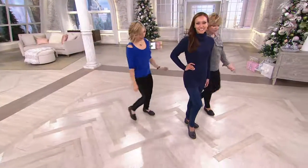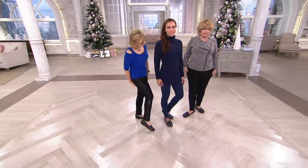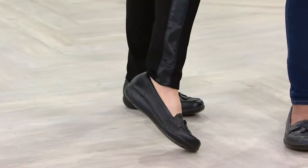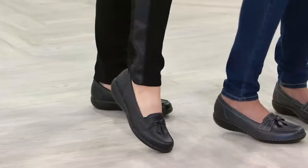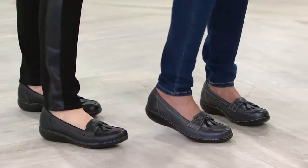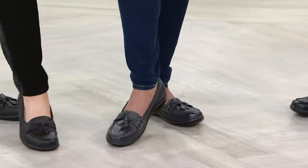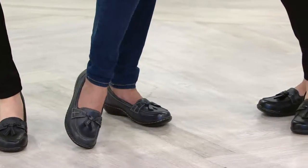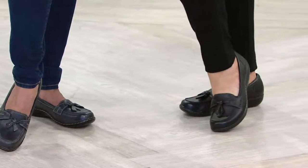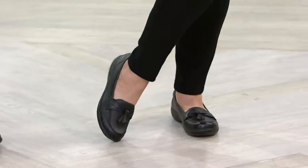Sheila's wearing jeggings, I've got a little pair of black skinny pants — oh those are cute — with leather and ponte pants. We're all wearing a pant, but these would be just as darling with a skirt and tights or a little dress. If you are not someone who wants to wear heels anymore or just can't, this shoe is appropriate for any type of outfit including a business suit to the office. Look how darling that is — very, very cute.